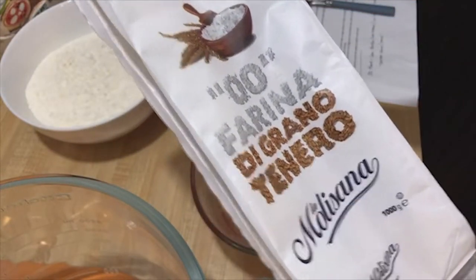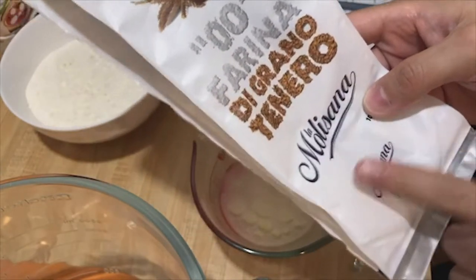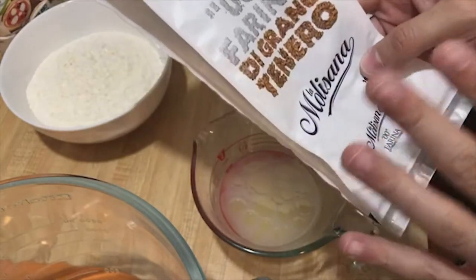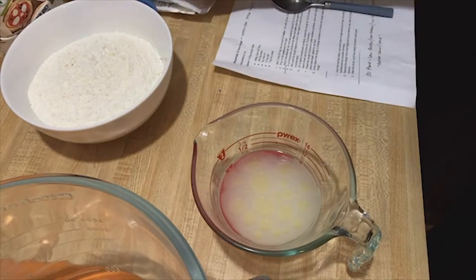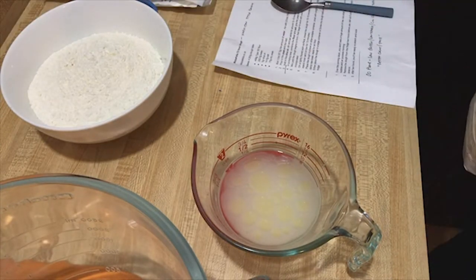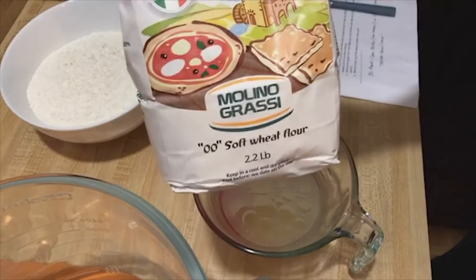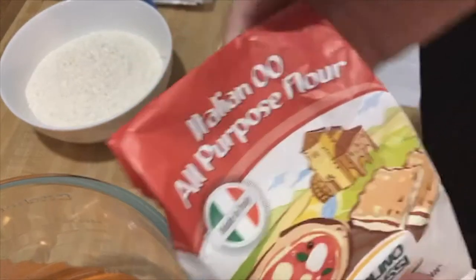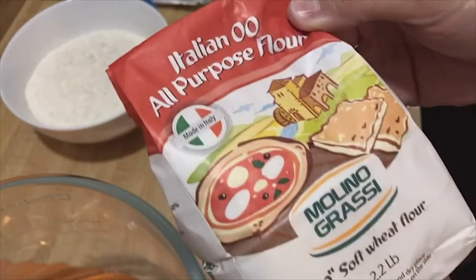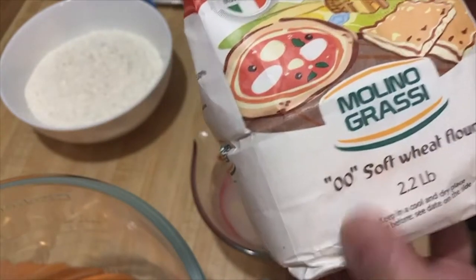I used all-purpose flour initially and for some reason it did not turn out well. If you go back three or four videos you'll see that one — it came out super sticky and super wet. So he recommended using this double zero Molino Grassi soft wheat flour.